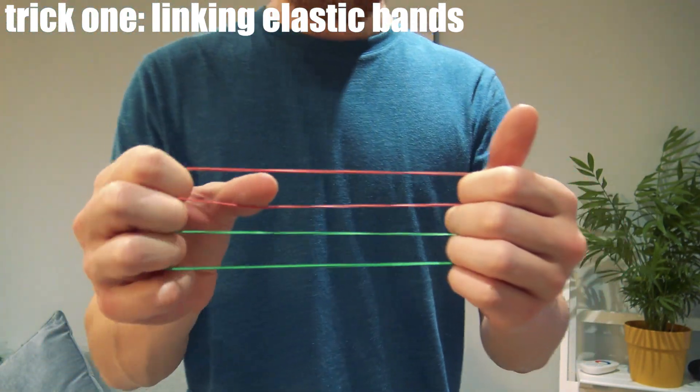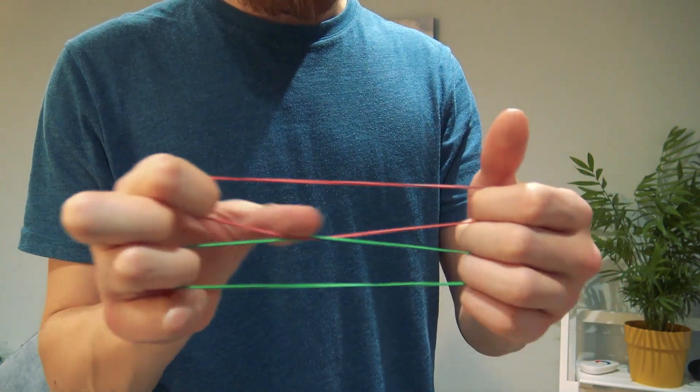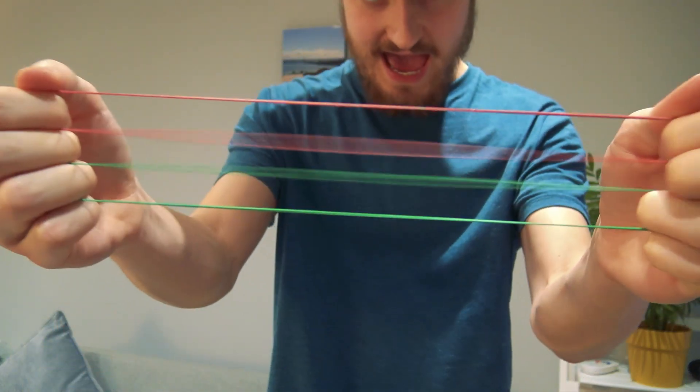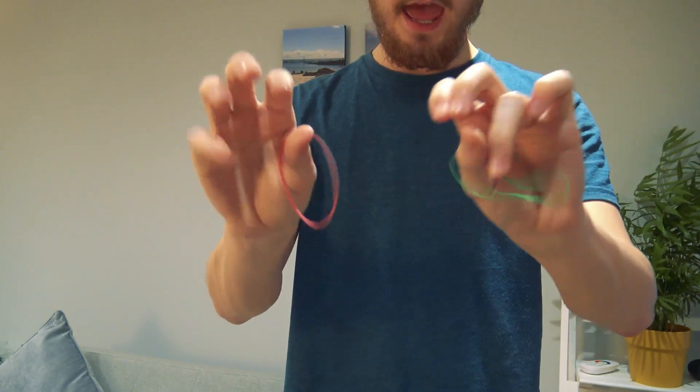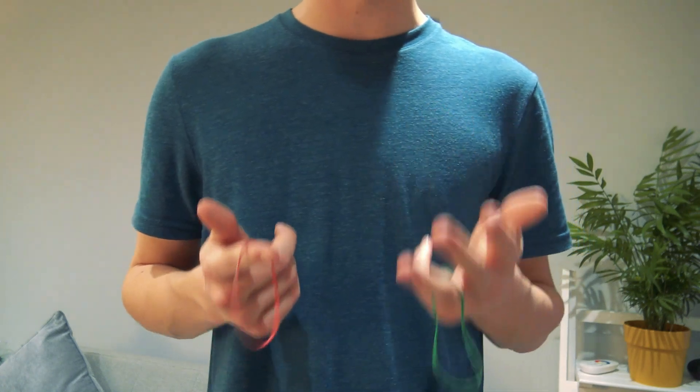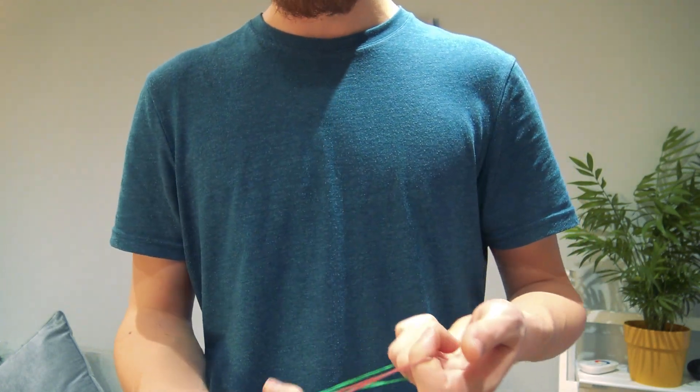You loop them onto your fingers like so, and with just a press they link visually. The spectator can even pinch them as they unlink, and everything is examinable. I think it's really important to use two bands of two different colours so that the link stands out a bit more.